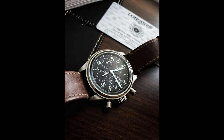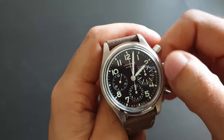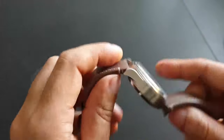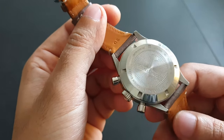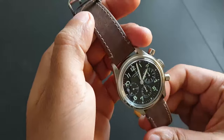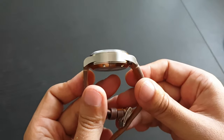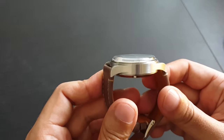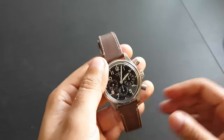I would have wanted it to be maybe 39 millimeters. Let me give it a wind so it starts running — look at that crystal, beautiful box crystal.